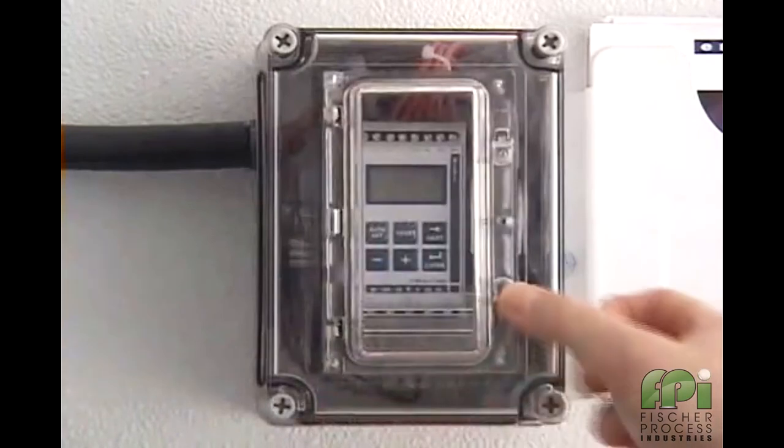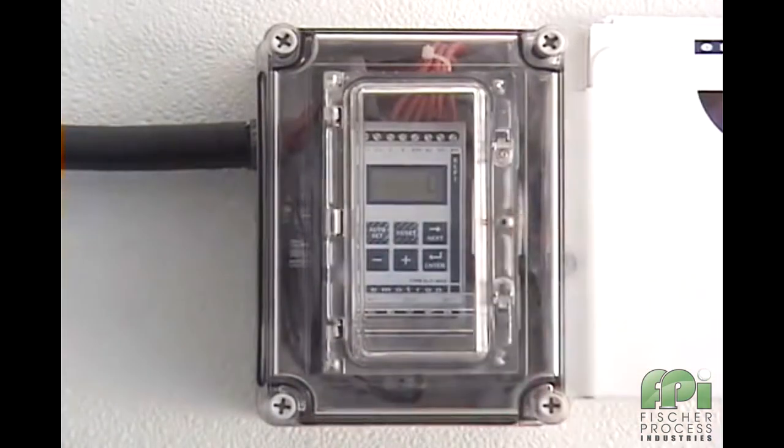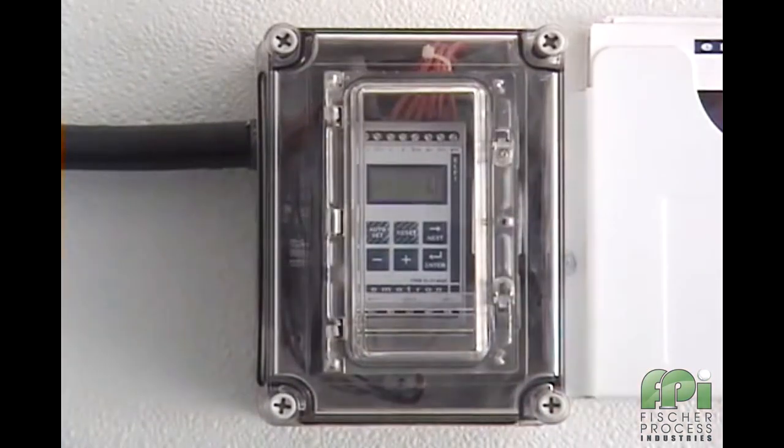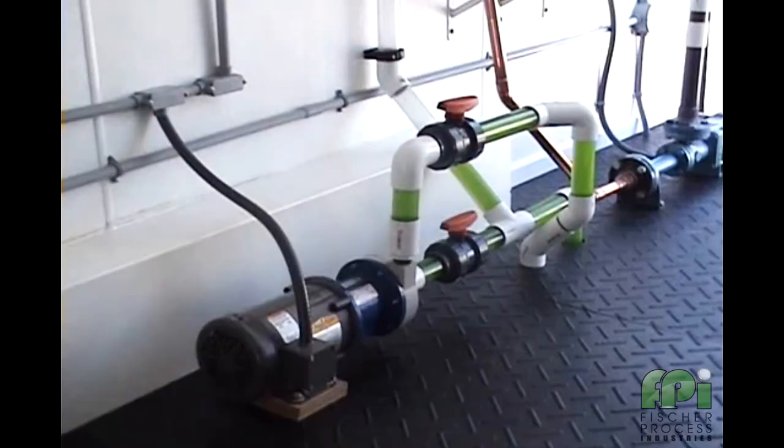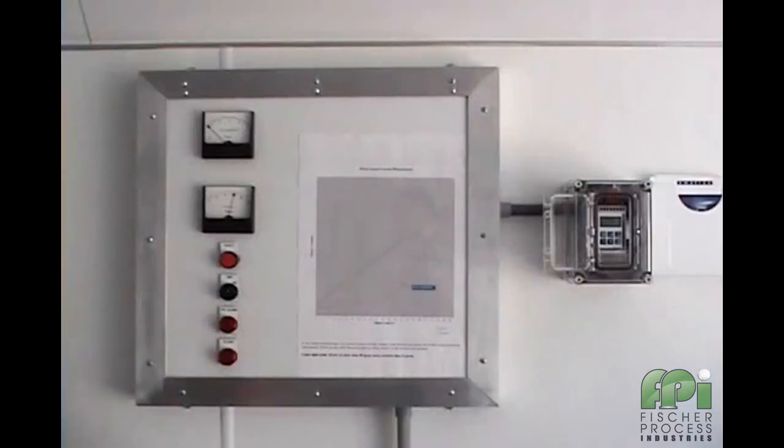Here we witness the M20 being used to protect the pump against a variety of typical abnormal situations. But first, let's go ahead and start the pump. The M20 is displaying the motor's load as a percentage of its related power. It can also be set to display horsepower, kilowatts, or percentage kilowatts.